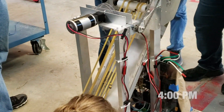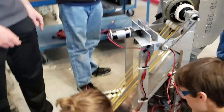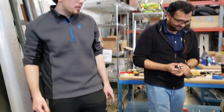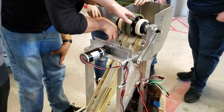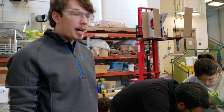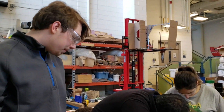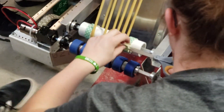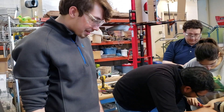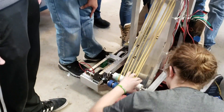The robot now has a conveyor belt that seems to work. We're now trying to constrain these belts so that they don't move and fall off the edge of the rollers. We've tested the shooter and it seems to be able to consistently drop the balls into the high goal. The intake is also assembled now. We have not tested it yet, but it appears to work.